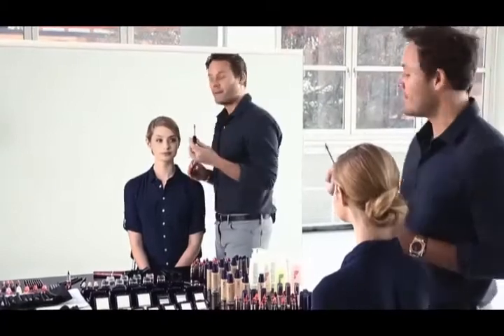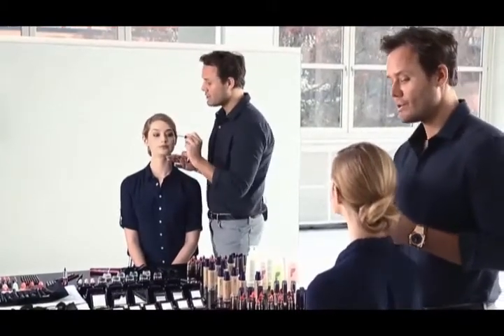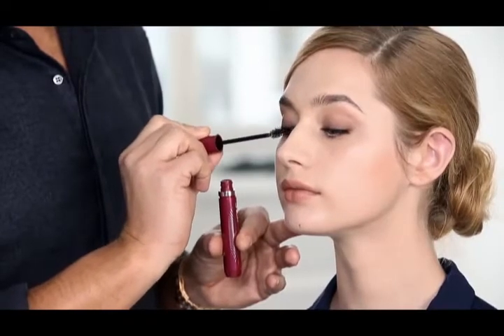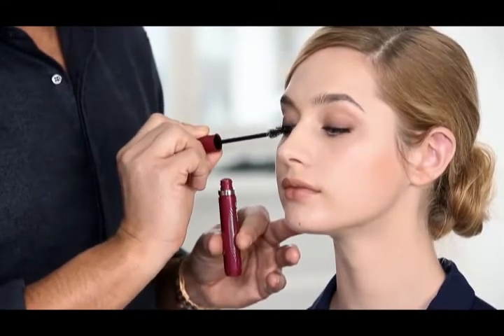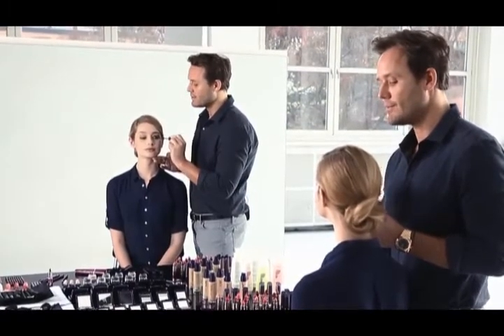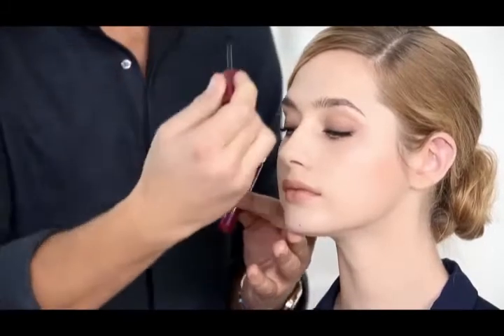Start by applying the mascara holding the brush with the tip pointing towards your nose. Try to come as close to the roots of the lash as possible and apply the mascara in a slow motion from the root to the tip. For an extra eye opening effect,